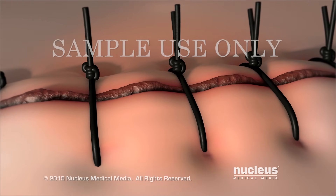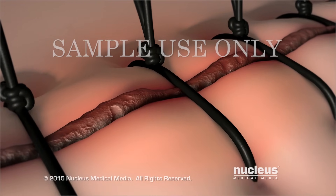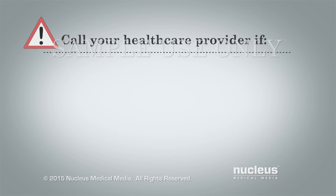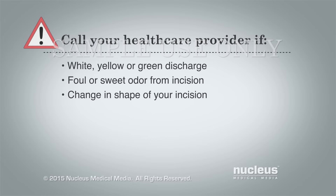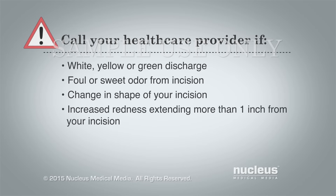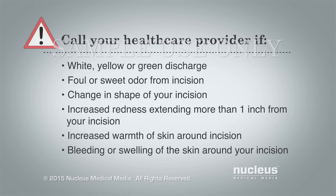It's normal to see mild redness and swelling around your incision edges or a clear or pinkish discharge. However, you should contact your health care provider if you notice any white, yellow, or green discharge coming from your incision; a foul or sweet incision odor; the shape of your incision changes; redness that extends more than one inch from your incision edges; increased warmth of the skin around your incision; and bleeding or swelling around your incision.